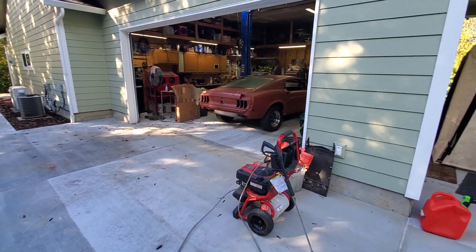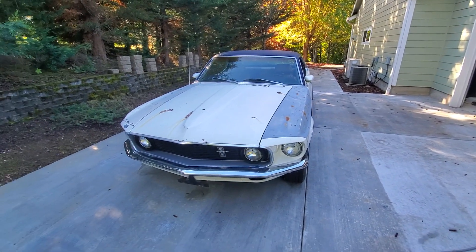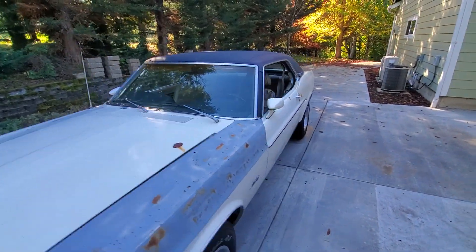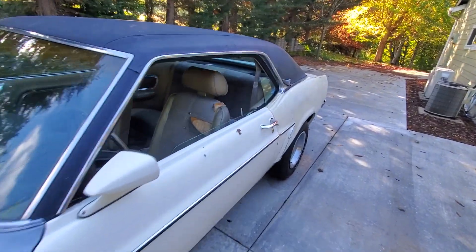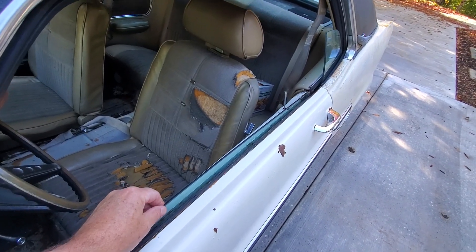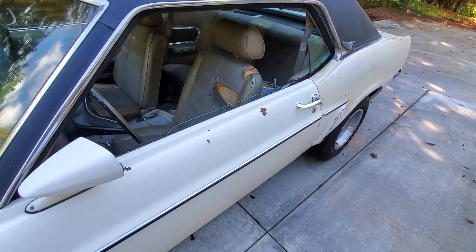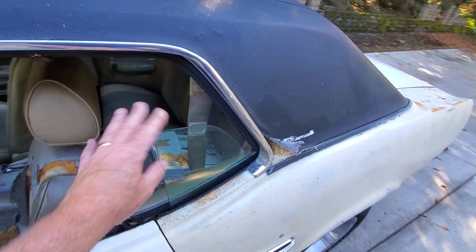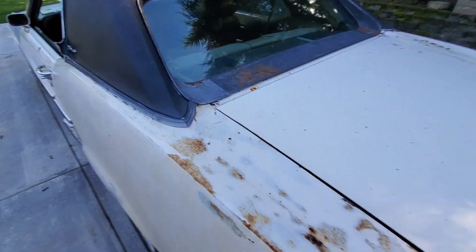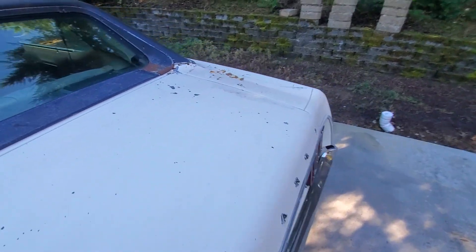Why am I selling this car? I have other cars I want to be working on — this one's just kind of ended up being a distraction for me. All the glass is there except the driver's window is off the guides and slopping around. All the rear glass and little trim pieces are here; there's one missing and I think it's in a bag.